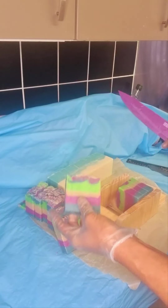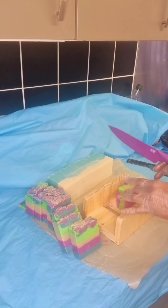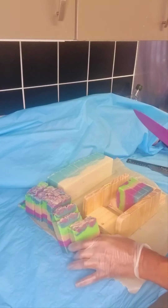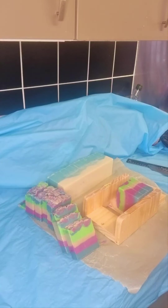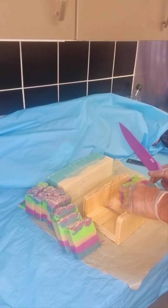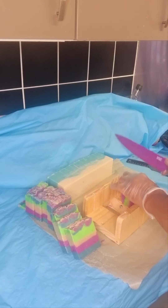You'll notice I've actually marked the soap on top with lines because I just want to get them into equal chunks, and I seem to be doing quite well. I am so excited about this — this is wonderful. So here we go!